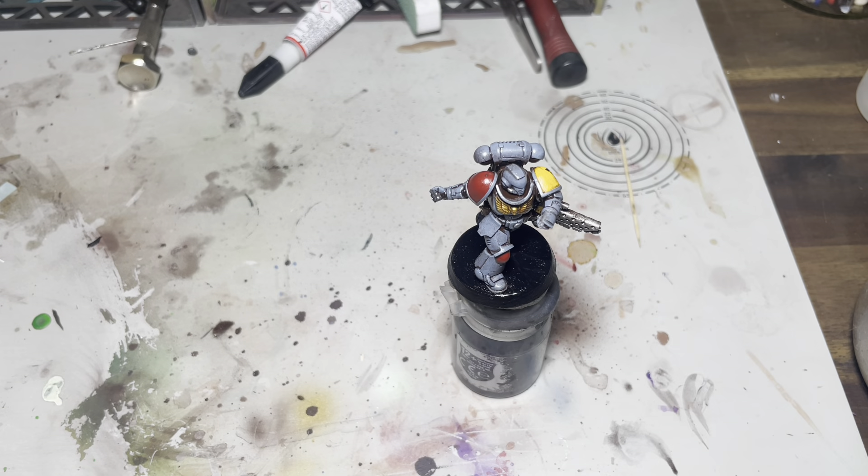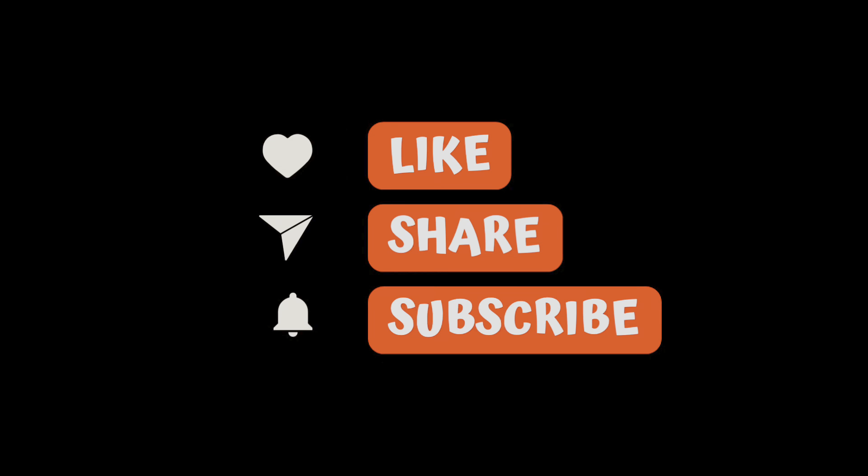If you liked this video and you want to see more, don't forget to like, share and subscribe.